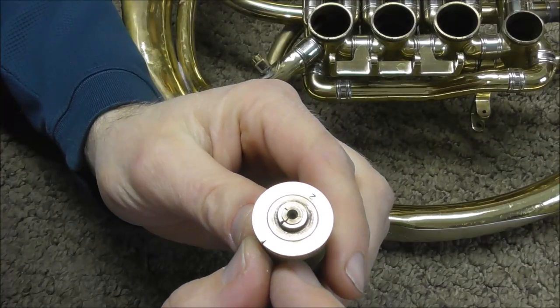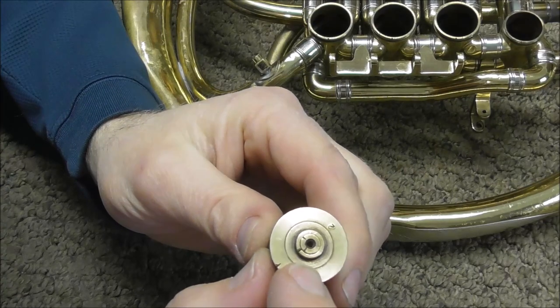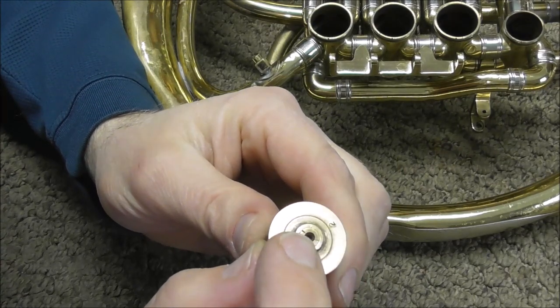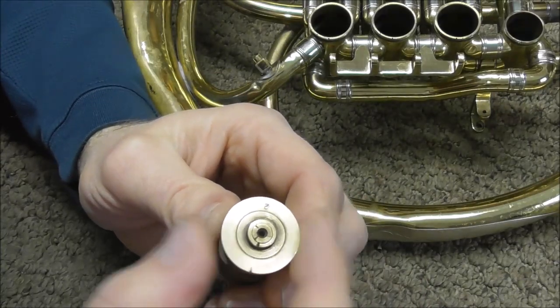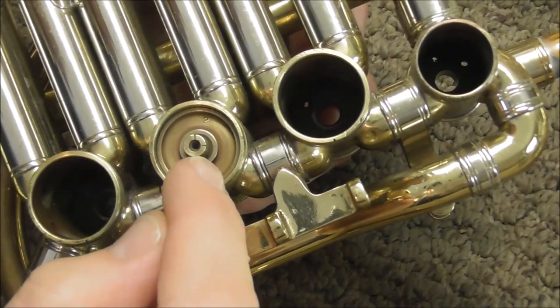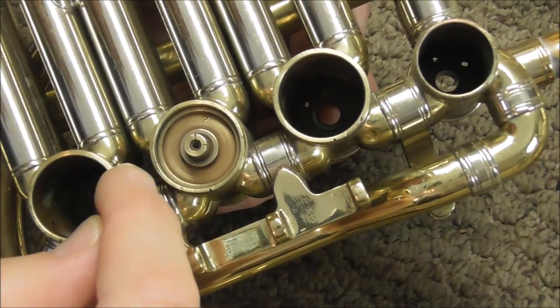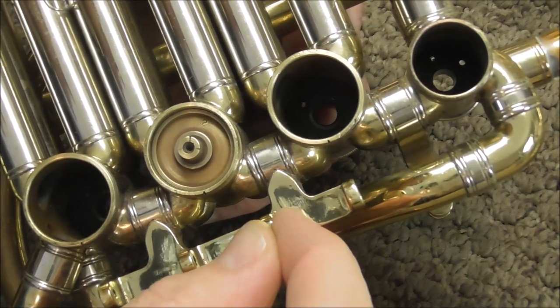The reason the rotors become loose over time is the metal wears down on the bearing — both on the bearing plate and on the spindle of the rotor itself. When it does become loose the valves get noisy when you use them. The bearings can be tightened so that the valves don't wobble around, but over time the metal also wears down on the face of the valve and it can wiggle around in there.